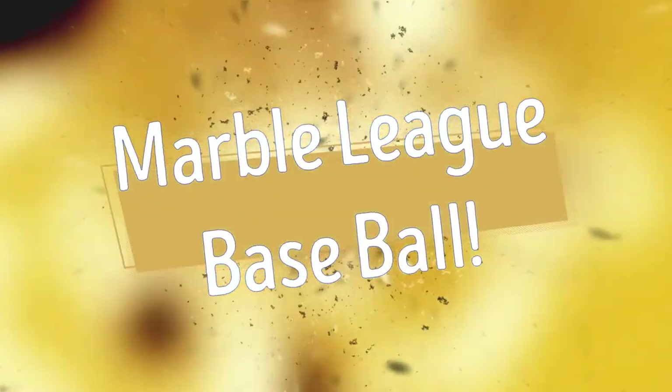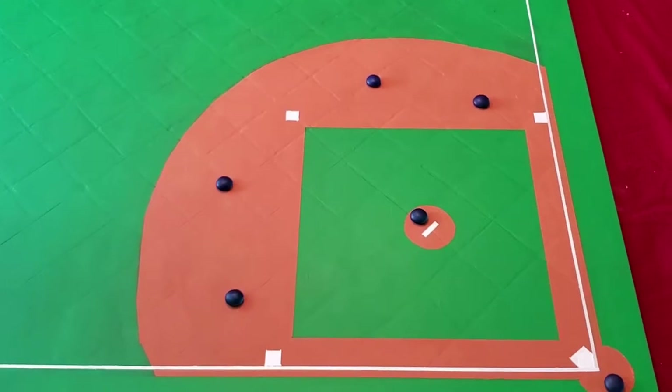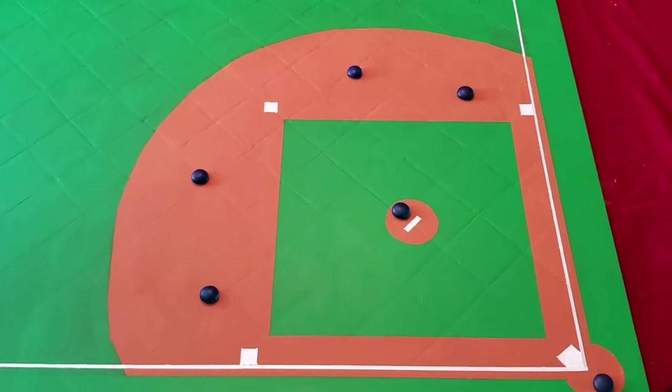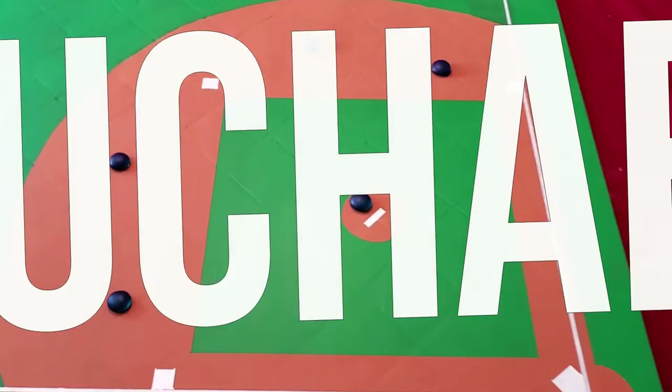Hello everybody and welcome to this presentation of Marble League Baseball. I'm your host Marv, alongside me is Joe. Hey Mark, I'm real excited to be here today. We can all share in that excitement as we introduce our first team, the Untouchables.